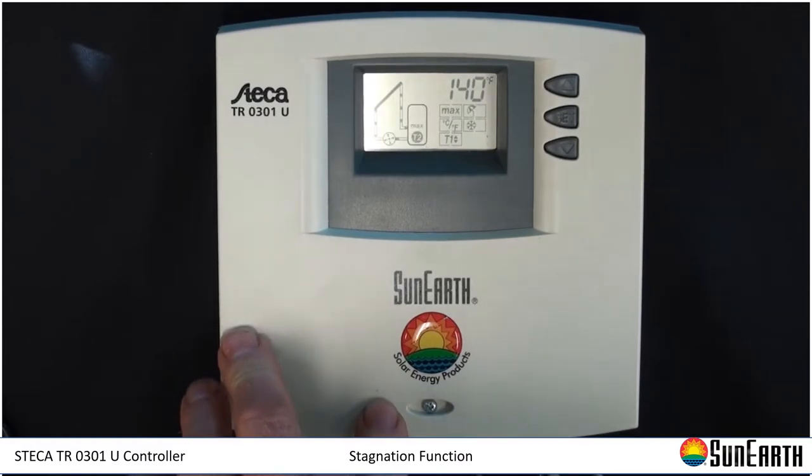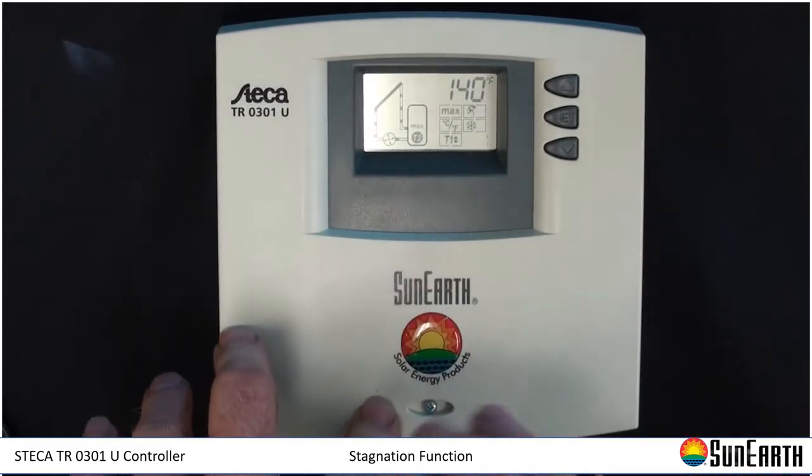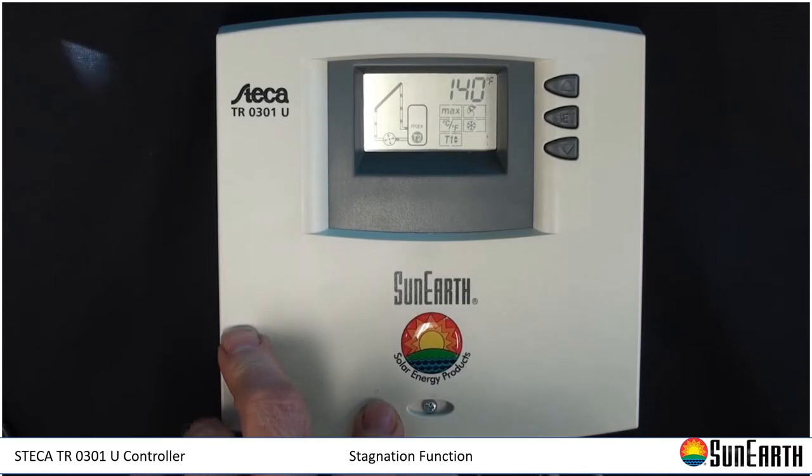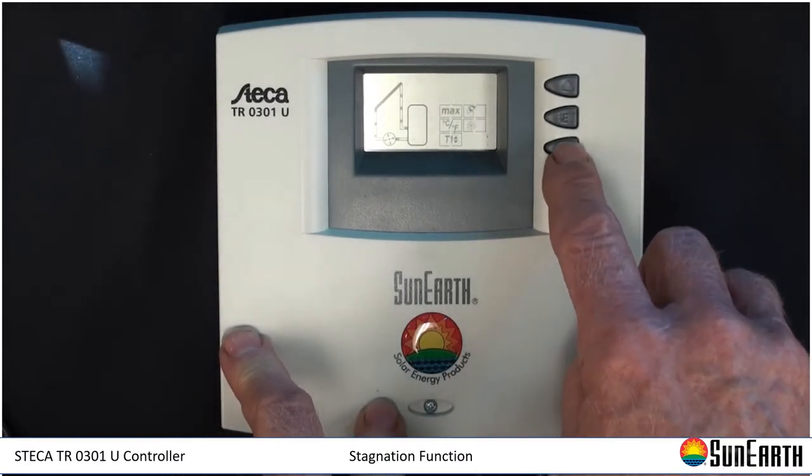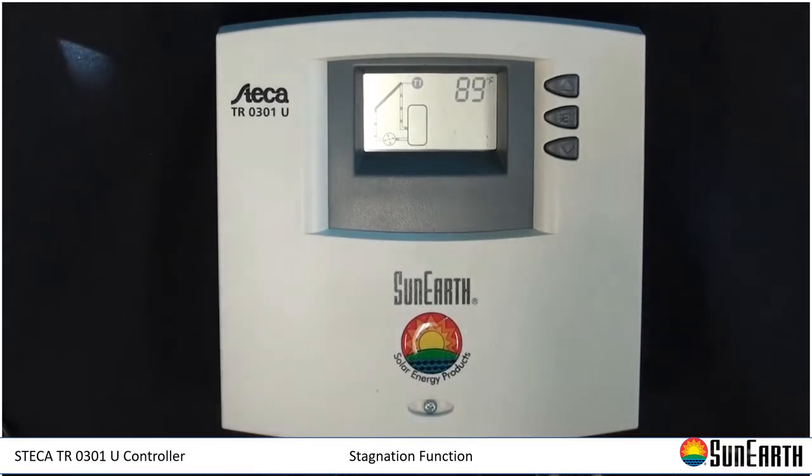We're working off all the defaults that the control has today — most of those are resettable. This is the high limit for the storage tank, and I'm going to scroll through all the other main menu items until we get back to the normal screen.